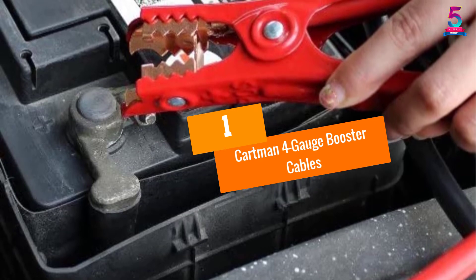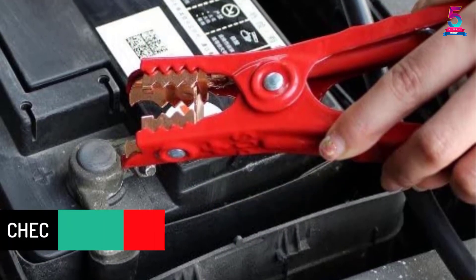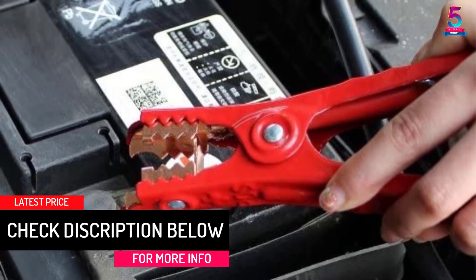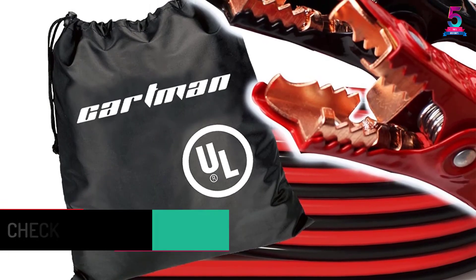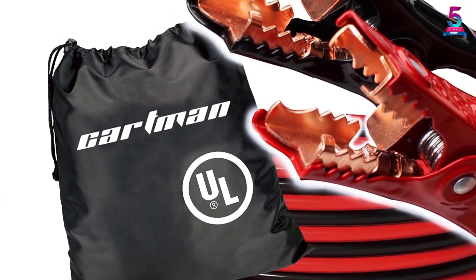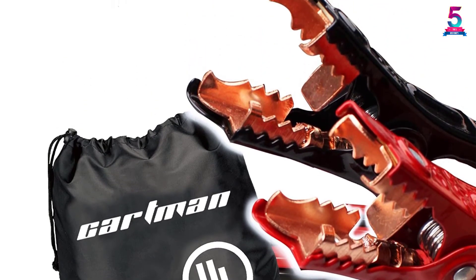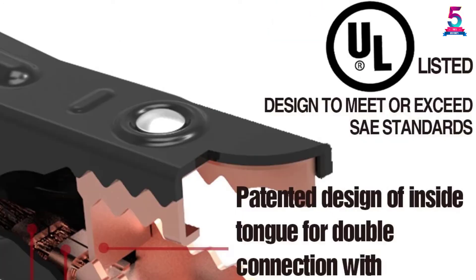At number 1, the Cartman 4-Gauge Booster Cables. We like the fact that these booster cables work flawlessly on both side and top post batteries. There is an ample CCA to it and you can count on this for proper tension and conductivity. The material is sturdy TPR, and you can use this for your car, van, SUV, as well as for vehicles that haul freight and cargo.